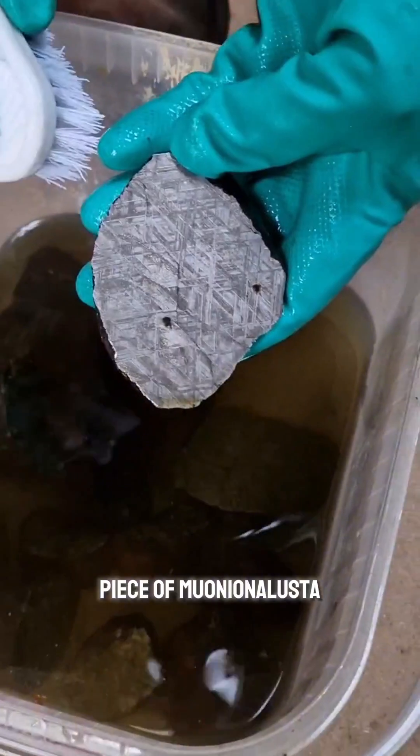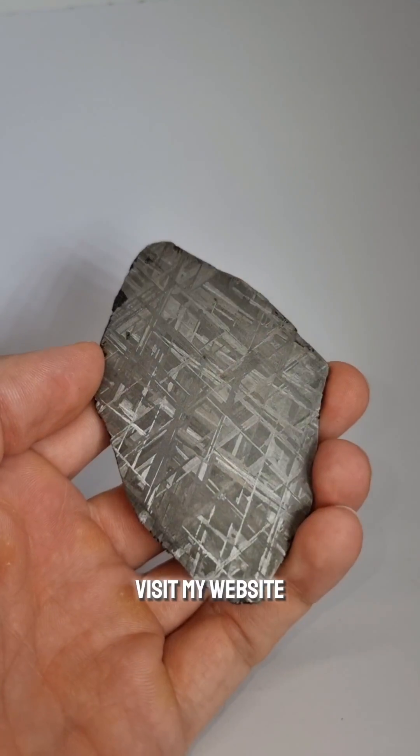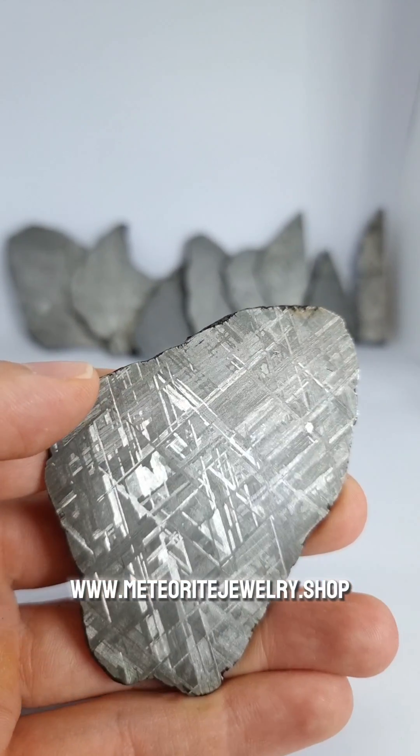If you want to buy a piece of Moñona Lusta meteorite, or a slice, visit my website, www.meteoritejewelry.shop. There are still some available.